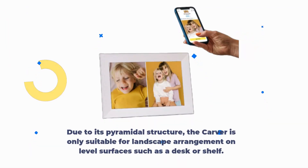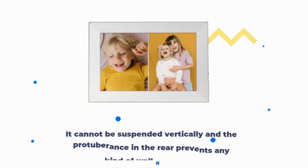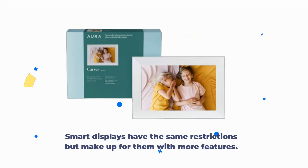Due to its pyramidal structure, the Carver is only suitable for landscape arrangement on level surfaces such as a desk or shelf. It cannot be suspended vertically, and the protuberance in the rear prevents any kind of wall mounting. Smart displays have the same restrictions but make up for them with more features.